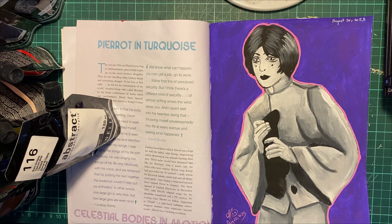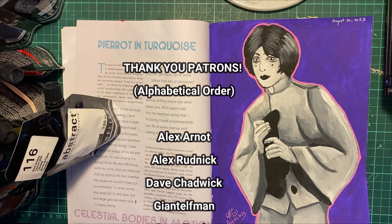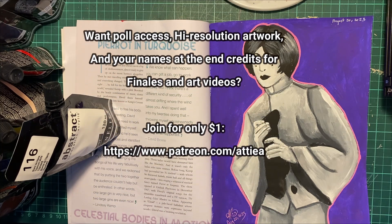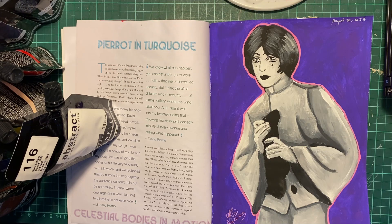Thank you so much for hanging out. Thank you to patrons Alex Arnett, Alex Rednick, Dave Chadwick, Giant Elfman, Ivan Busio, Joshua Sorrells, Raymond Wright, Snivey 3D, and the Dork Mistress — thank you for your support. Next time we're doing a pencil crayon talk: I bought a set of children's pencil crayons and I have classic Crayola and another kind, and we're going to do a comparison on which one is more worth it. Videos come out when they come out, but thank you so much for watching — until next time, bye!